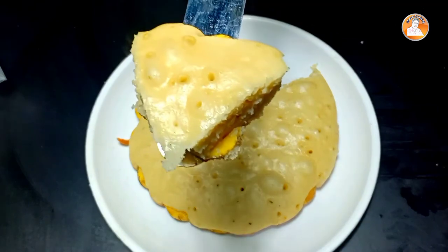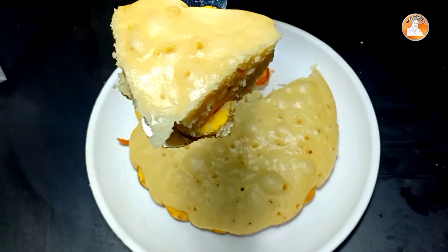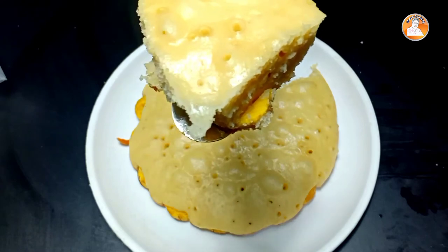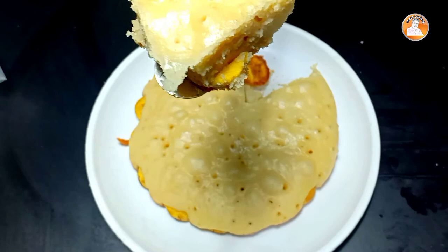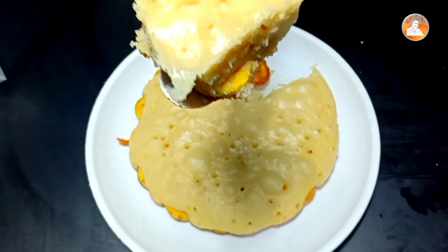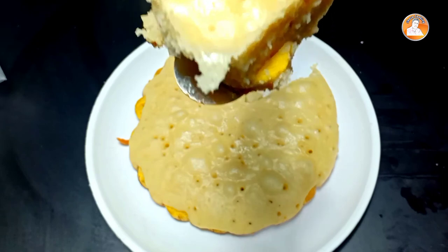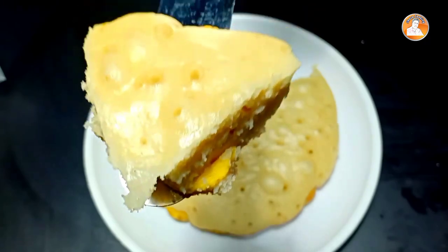We can use a simple special item in the kitchen. If you like this video, please subscribe to my channel. This is the last recipe for my video. Bye-bye!